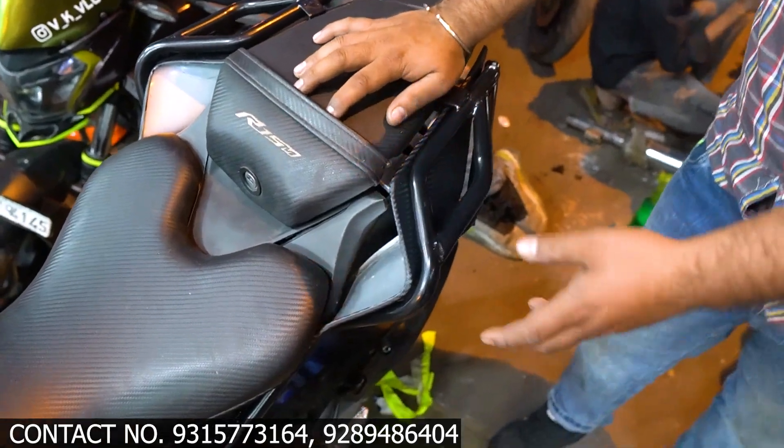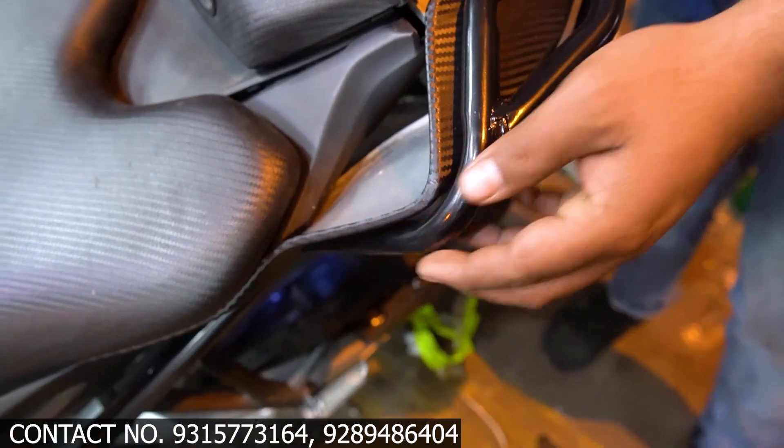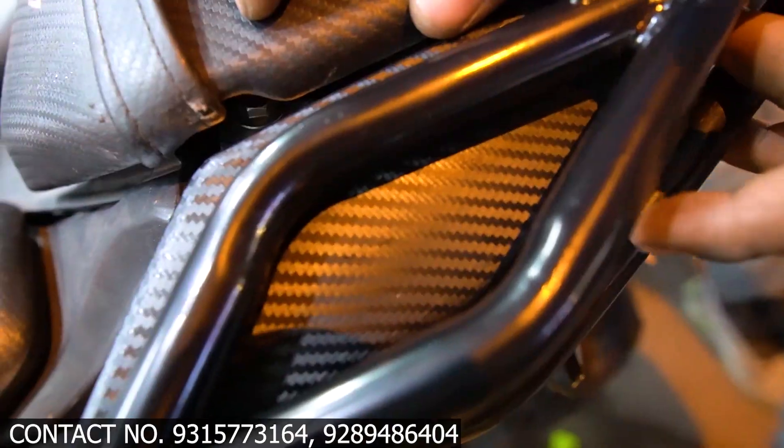We have also installed a grab rail. This is a tail tidy, and this is the grab rail. On the other side, we have installed carbon fiber.